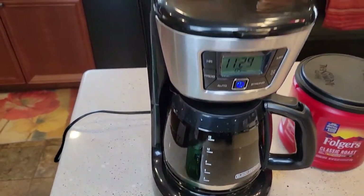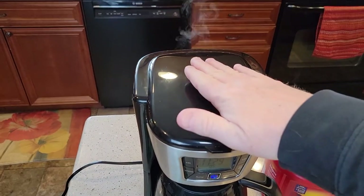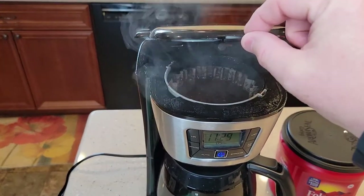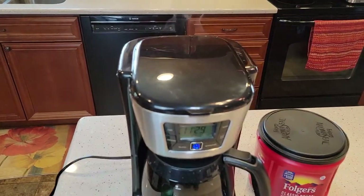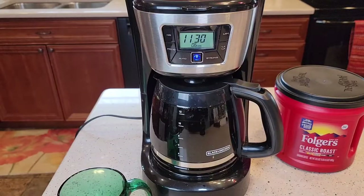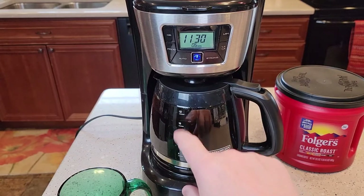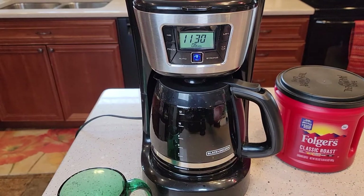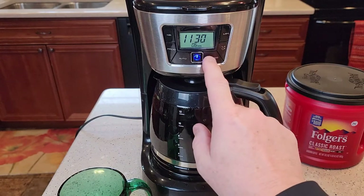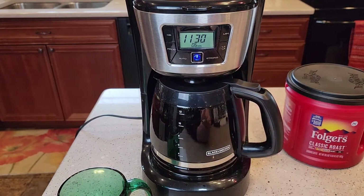We're not quite to the end yet. This lid gets kind of hot towards the end — there's a lot of steam, so don't lift it up until it's all the way done. We're almost to the 11-cup mark and it's been about 12 minutes, which is pretty standard for a coffee maker. If you do those bold or strong flavor settings, it's going to take about two or three minutes longer for each one.